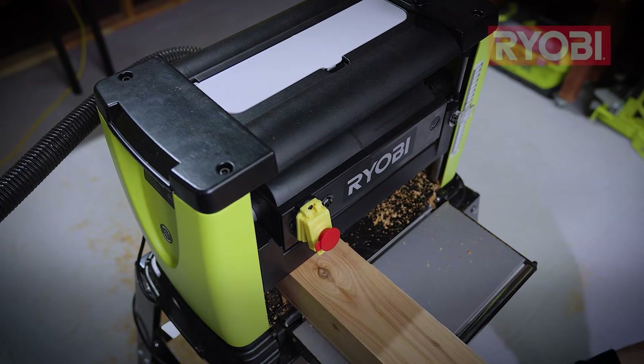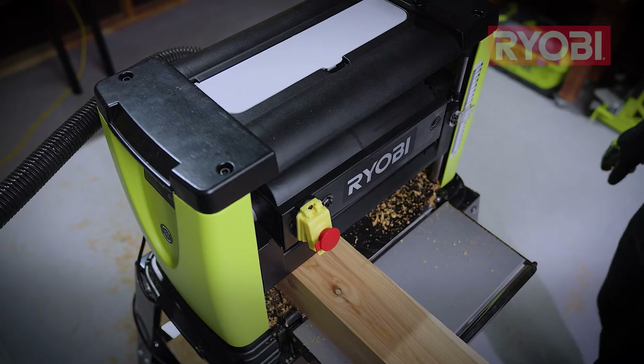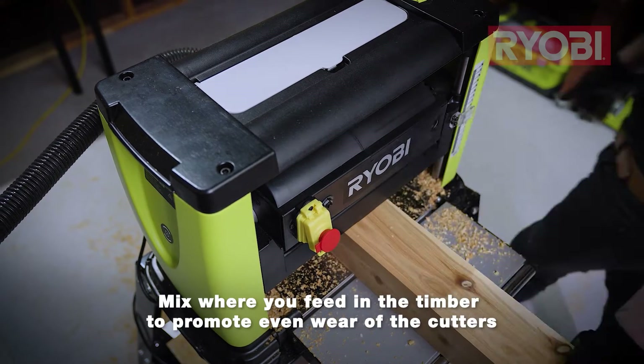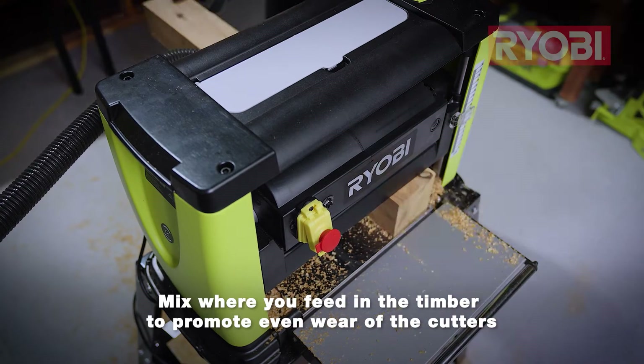Now that we all know the basics of a thicknesser, here are a few additional tips and tricks. The first is to remember that when planing narrow width timber, try to mix up where you feed it into the machine. This process results in a more even blade wear.